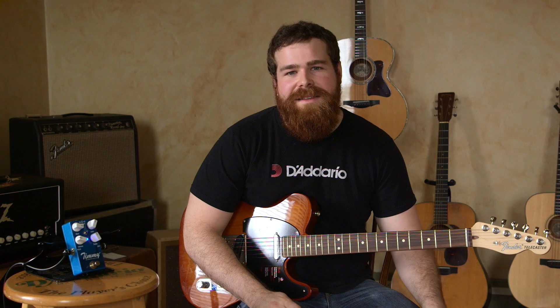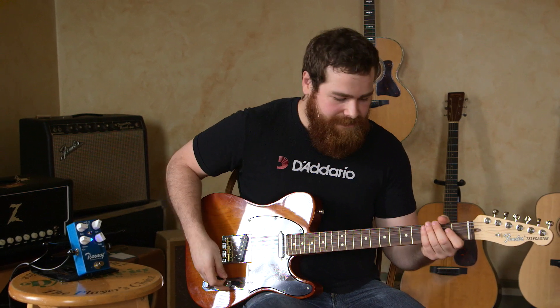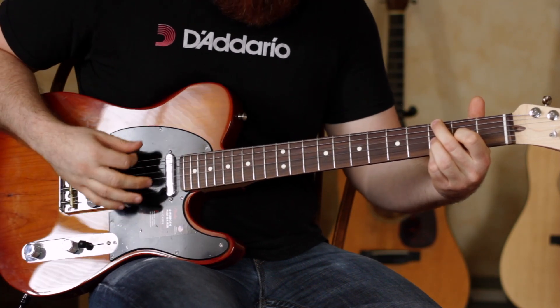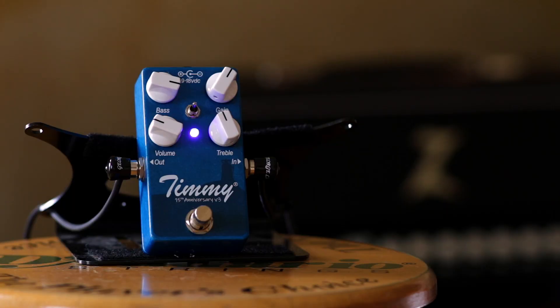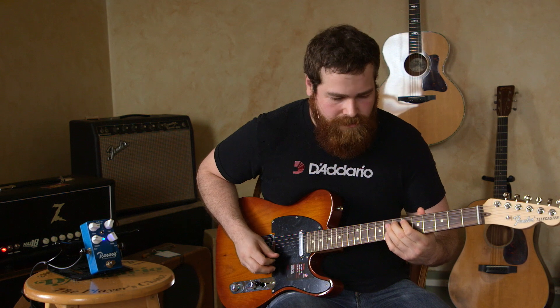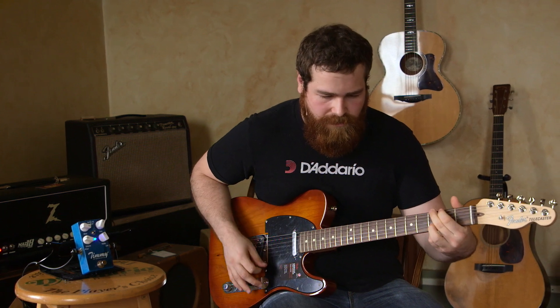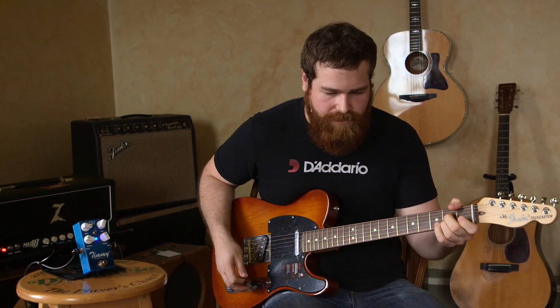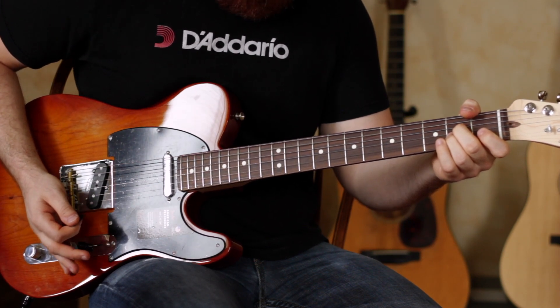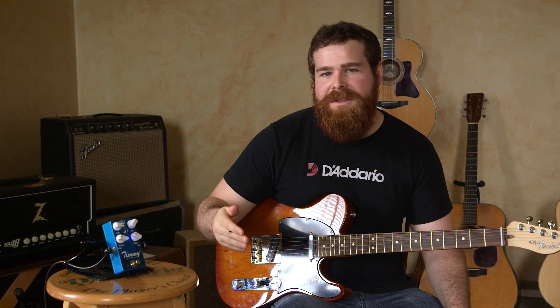Here's the pedal set to a mid-gain sound with the boost off. I'm going to start with the boost off and then engage the boost for more of a lead tone.